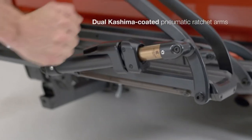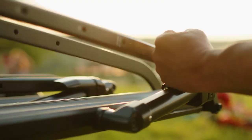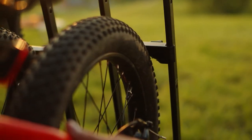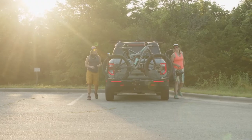Our exclusive partnership with Kashima brings the most advanced coatings on the planet where you need it. One simple tap and the pneumatic arms open wide. Then you just ratchet them in to fit on your bike tire perfectly — no contact with the frame. Beautiful and amazingly durable. It makes bells and whistles jealous.